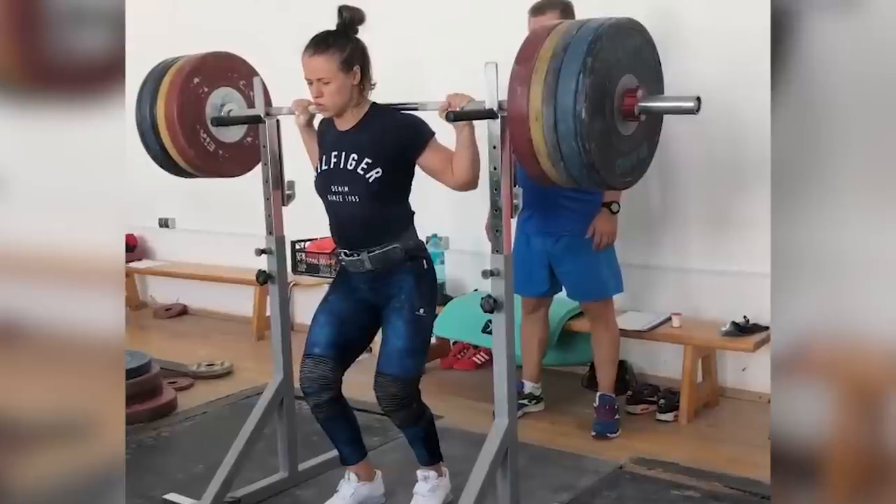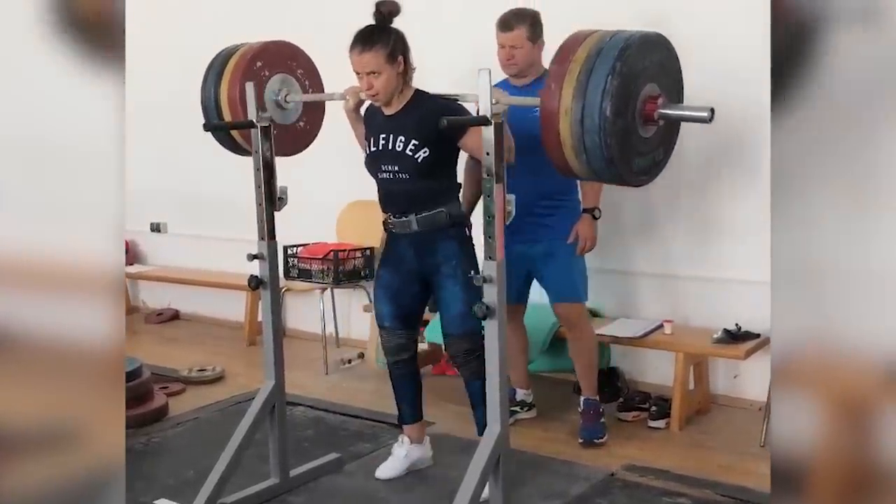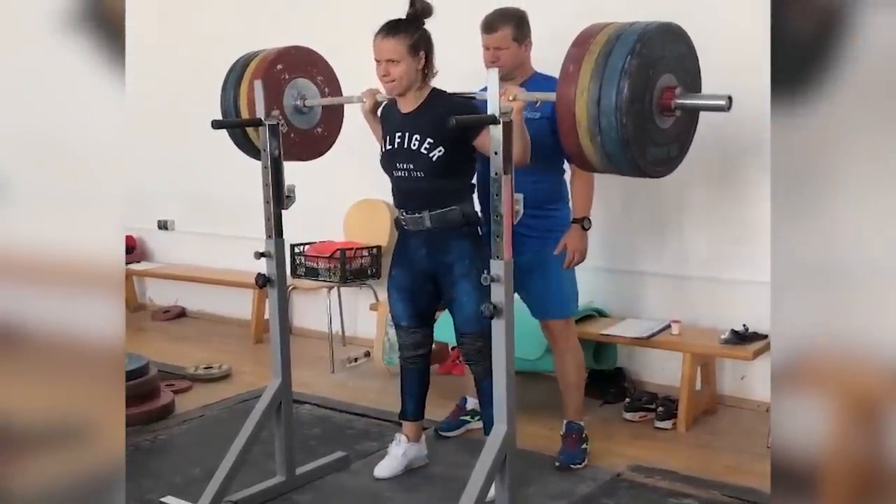So assuming her weight was close to 64 kilos at the time, this puts her at just over a triple bodyweight back squat — an absolutely incredible feat of strength.